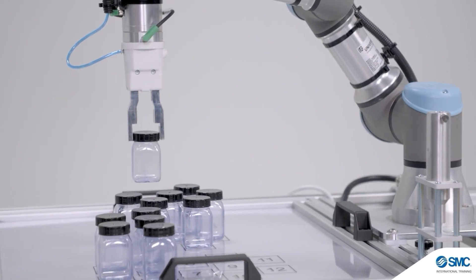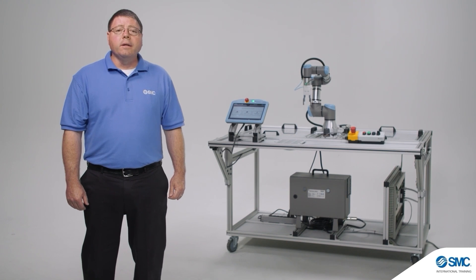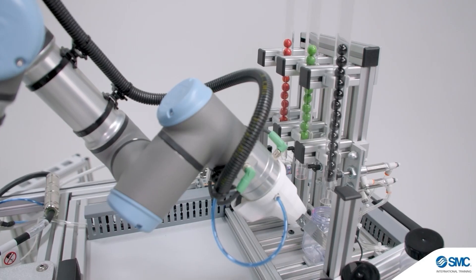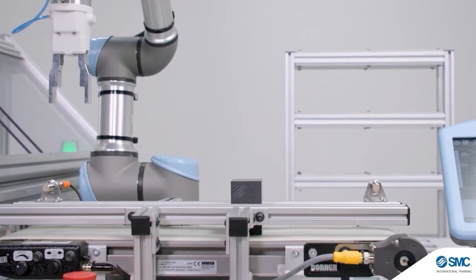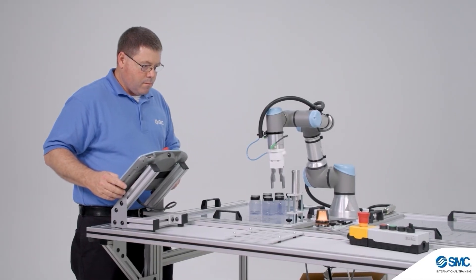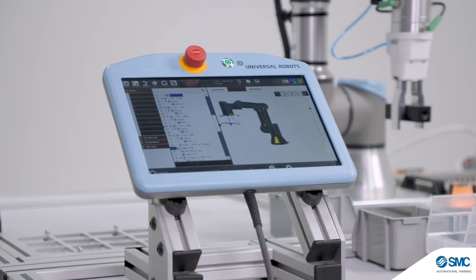It can include a fenceless format with safety scanner for non-collaborative robots, and expanded integration activities with electro-pneumatics, sensors, conveyors, programmable controllers, distributed I/O, 2D and 3D artificial vision, and robot guidance.